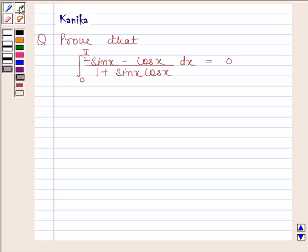Hi and welcome to our session. Let us discuss the following question. The question says: prove that the integral of (sin x minus cos x) divided by (1 plus sin x cos x) from 0 to pi by 2 is equal to 0. Let us now begin with the solution.